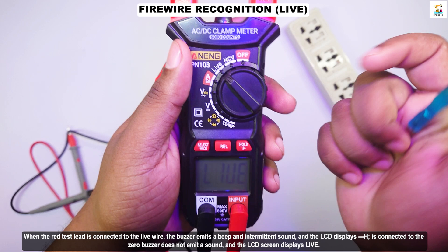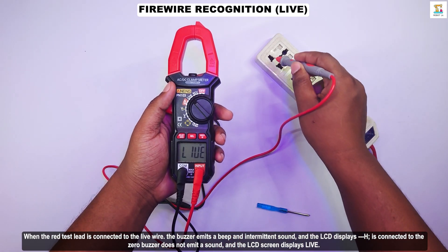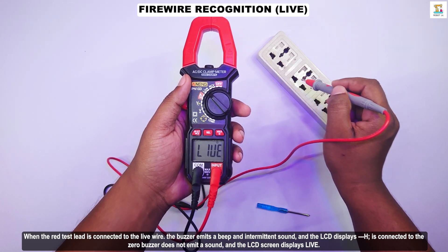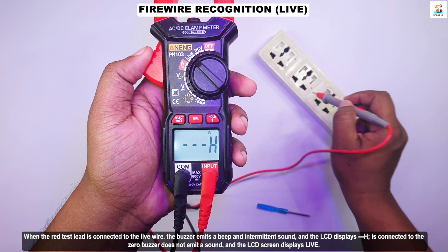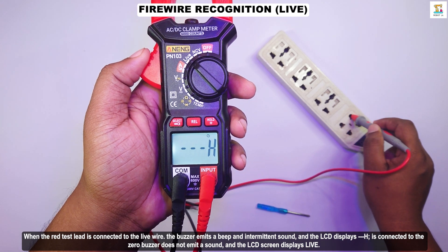When the red test lead is connected to the live wire, the buzzer emits a beep and an intermittent sound, and the LCD displays 'H'. If it is connected to the neutral wire, the buzzer does not emit a sound and the LCD screen displays 'Live'.